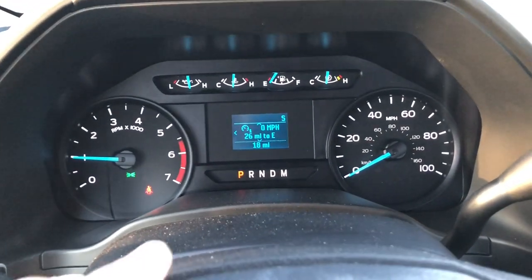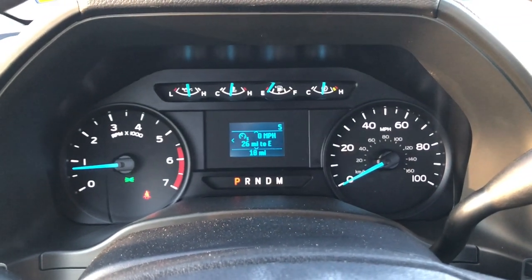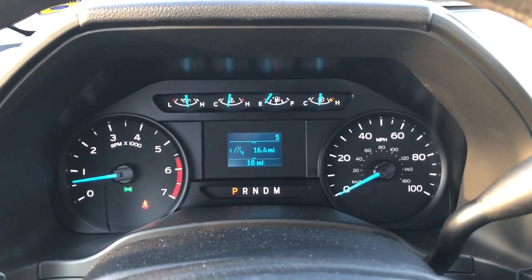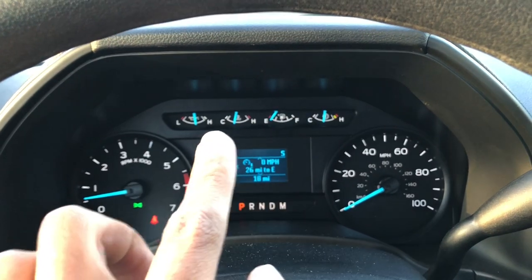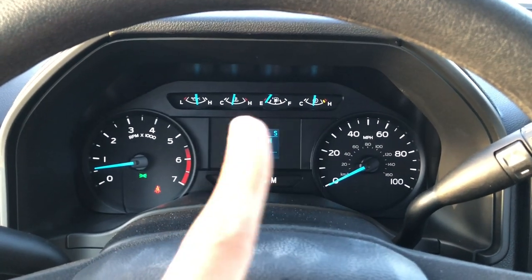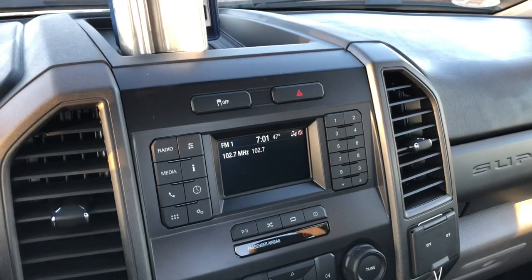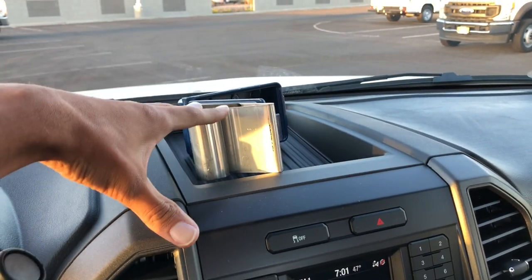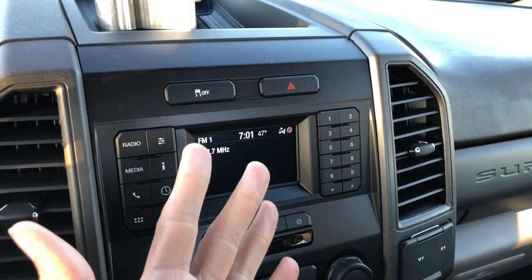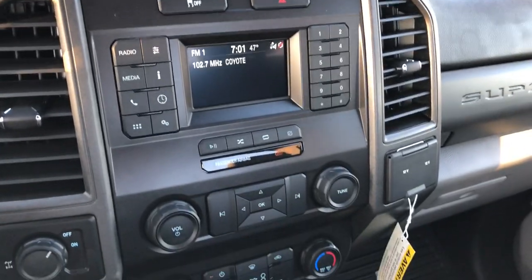Let's check out this gauge cluster. You get this tiny screen in the XLs — I'm not a huge fan because it looks like a calculator. But you do have your different trips and stuff. The speedometer goes up to 100 on Super Duties, so just a very basic gauge cluster. I do like the bigger screen in the middle a lot better, and if you get the high-end trucks you get an even bigger screen. There's storage up here as well. You have your traction control button and hazards, and another small calculator screen — not a huge deal being a work truck, but I wish they came standard with the eight-inch SYNC screen.